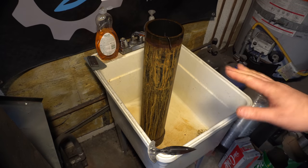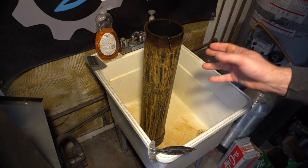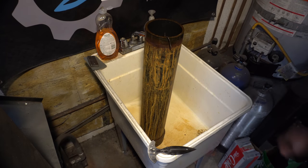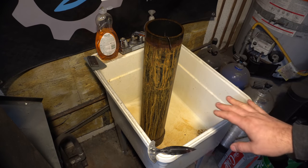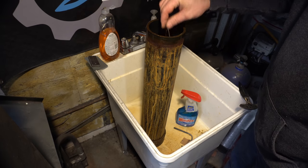This ferric chloride is about 3 to 1, ferric chloride to vinegar. It's going to go in there for a couple of minutes and then I'm going to scrub the oxides off and then it'll go back in. I'm going to do a bunch of cycles — I want a pretty deep etch on this one. Okay, we're going to pull this out now and check it out.